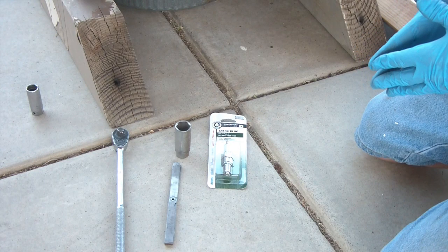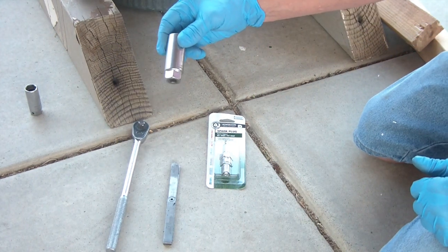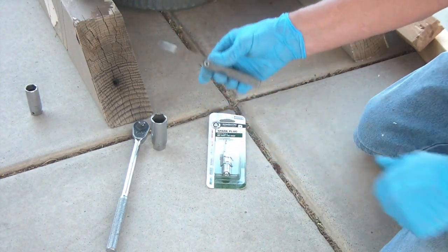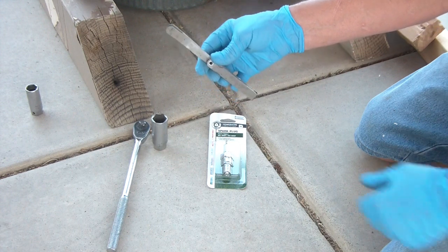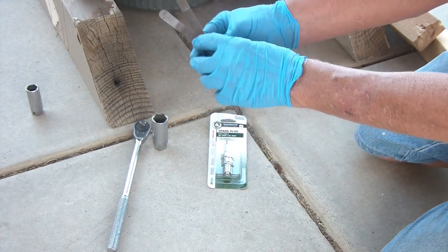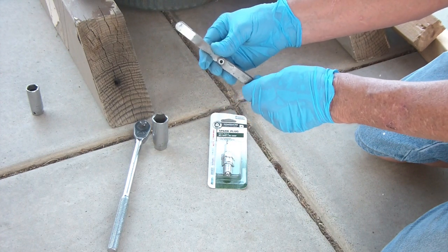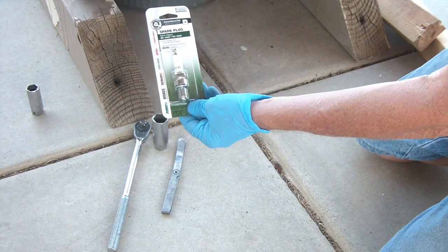The tools you're going to need to change out the spark plug are a ratchet and a 13/16 spark plug socket — or just a 13/16 socket — and a feeler gauge. The gap on this one is 0.030. My feeler gauge doesn't have a 0.030, but I have a 0.018 and a 0.012, which together equal 0.030. The OEM replacement spark plug is a Power More Torch F5RTC — the same one that's in the mower from the factory.